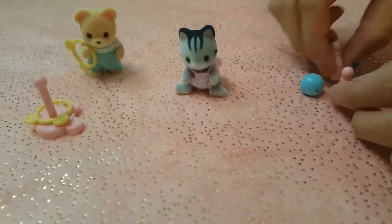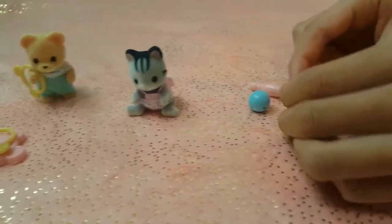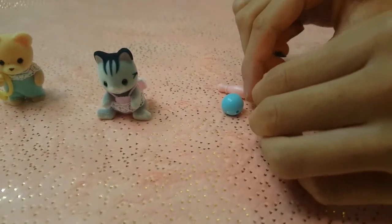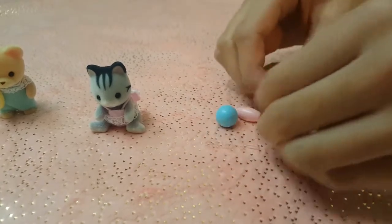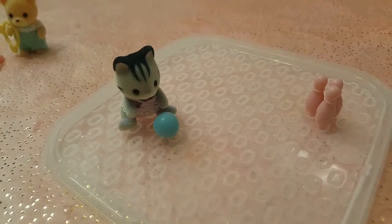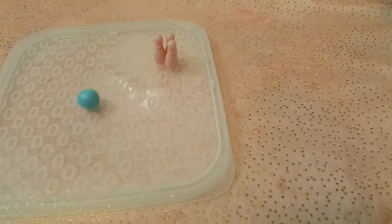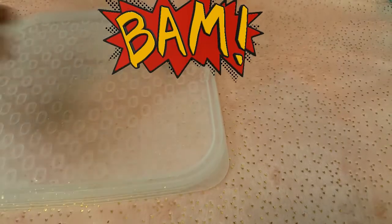So it comes with three bowling pins, the bowling ball, and the kitty. Let's set these up. They're a little bit hard to set up because they're so teensy, but we will get this. Darn it — missed. Woo!